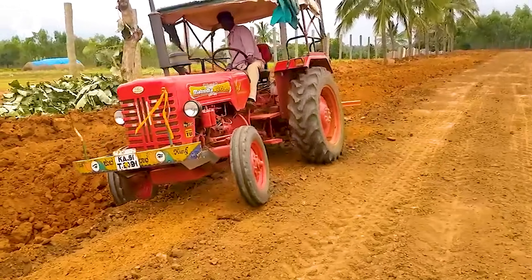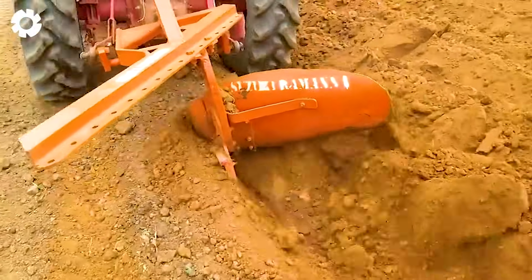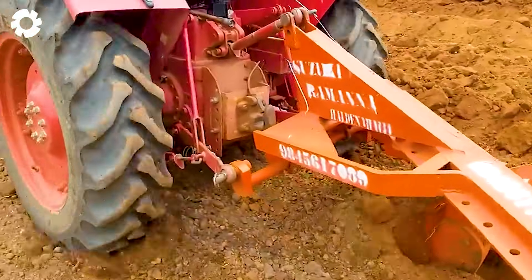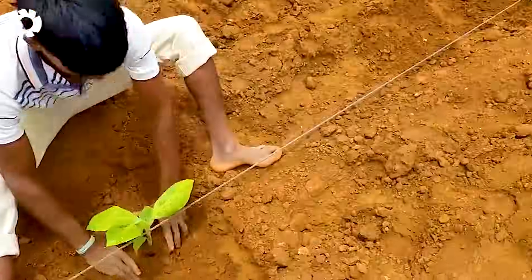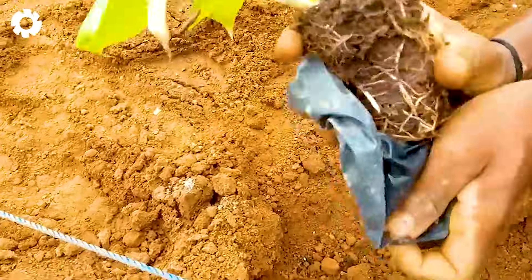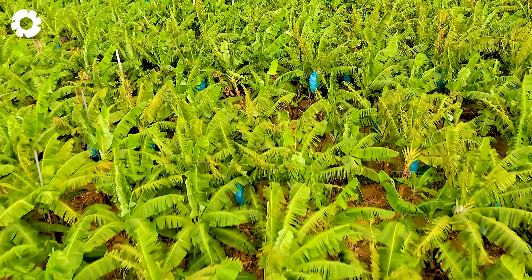After preparing the soil, the next important step is planting the seedlings. To ensure healthy growth, it's essential to place the seedlings in the correct position and keep the soil consistently moist. Using misting nozzles helps maintain the necessary humidity, supporting the plant's growth and ensuring a high yield for the season.